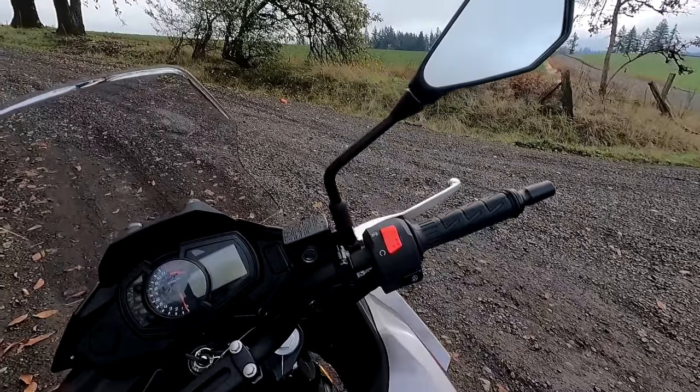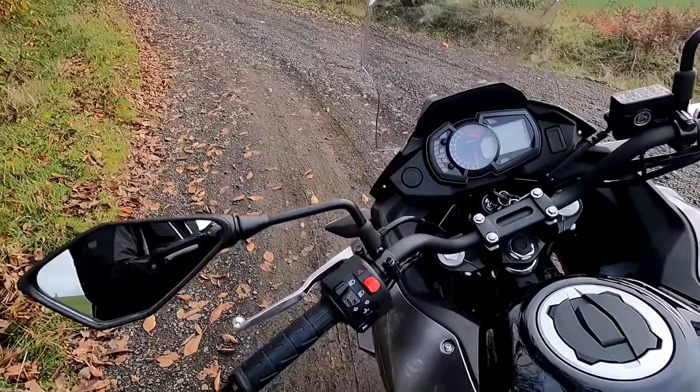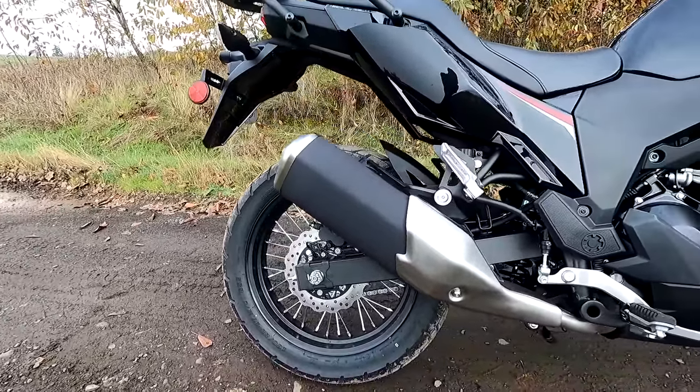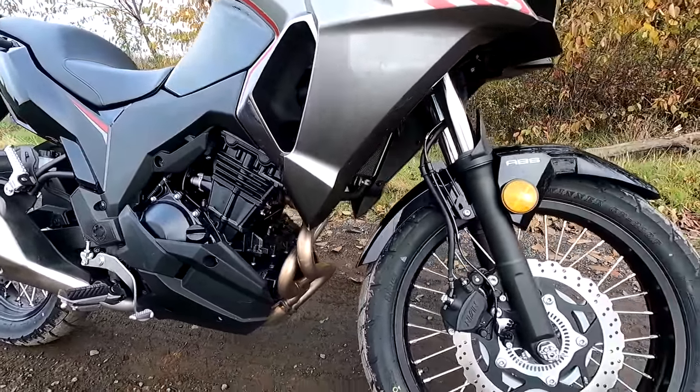Great first bike all around? Hell yeah. It's a fantastic Swiss Army knife of a motorcycle. Great first adventure bike? Definitely, I would definitely recommend it. Kawasaki reliable, not expensive, easy to ride — it's a great bike.